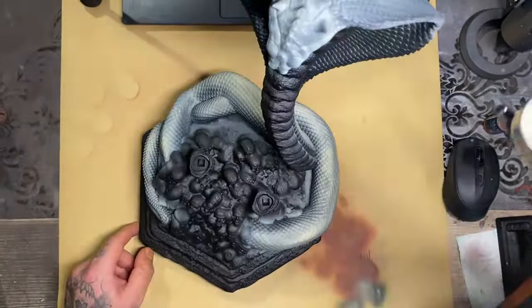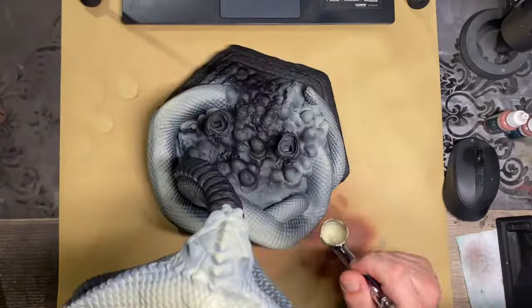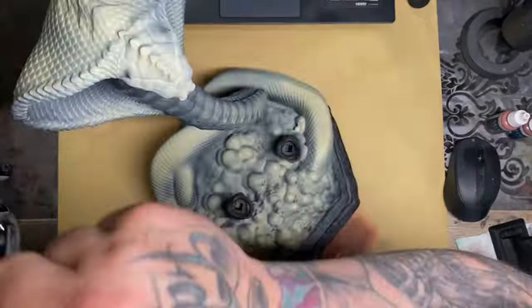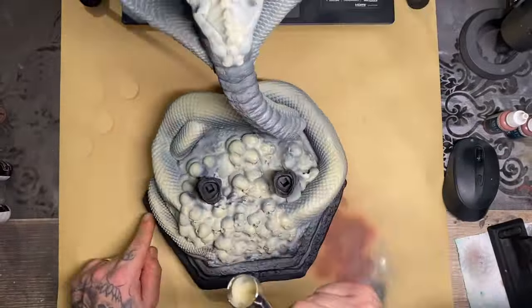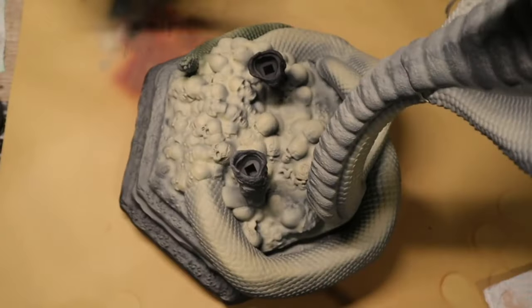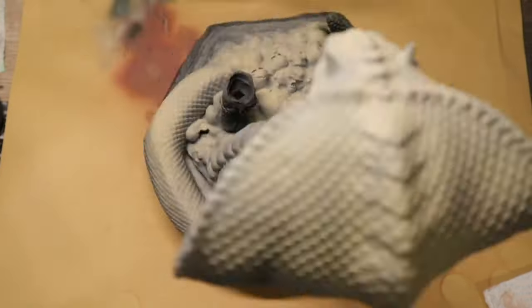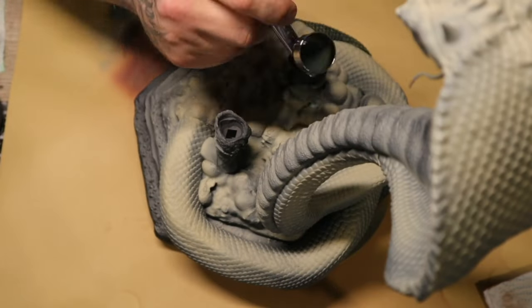As you've noticed in every video I've made, I've started every single statue with a black base. In this case that was not going to be good enough to lay down the greens, so at first I put down a bleached bone and then used a bit of skeleton bone to add a little bit more color into that.